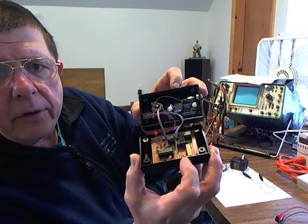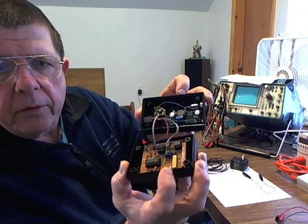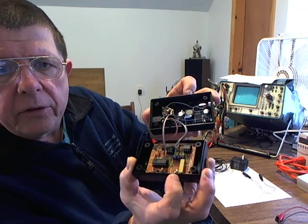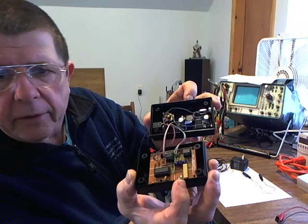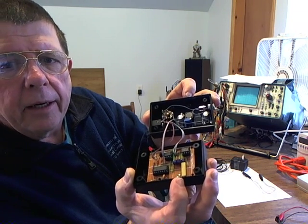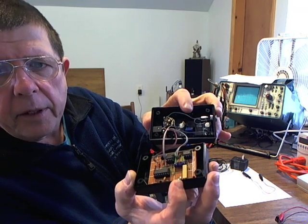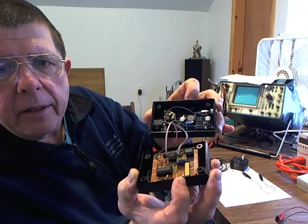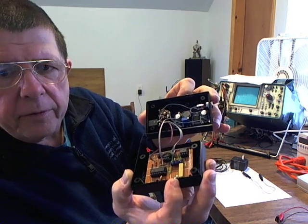It's got two boards, and you can see this one that I'm pointing to. That's the circuit board that contains the oscillator, the pulse duty width modulator, and a timer. I have it set for 10 hours. And this one up here that I'm tapping is, of course, a power supply unit that we're hopefully familiar with.